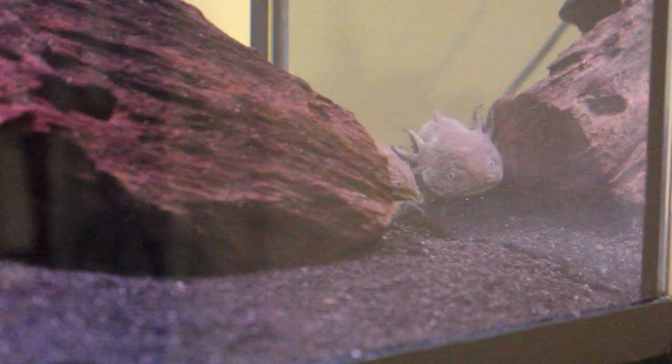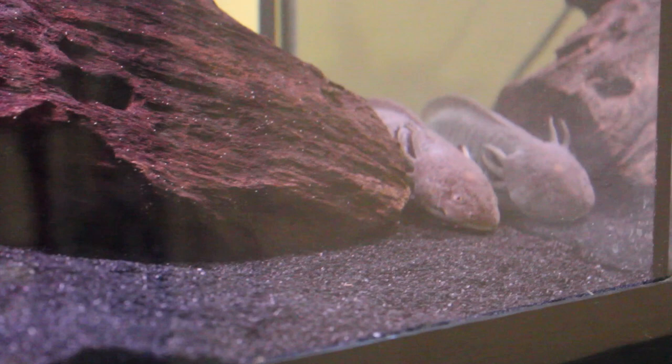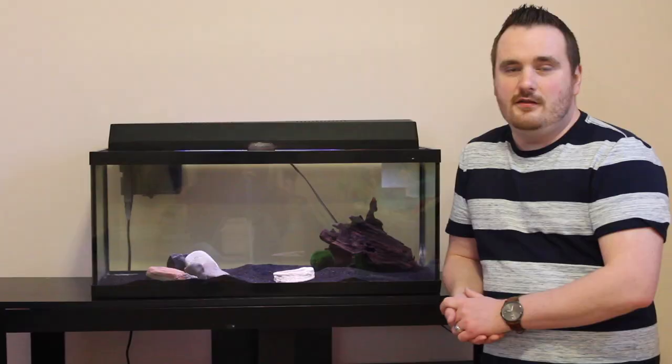Which gets me to my next point — you don't want your axolotl to have the aquarium in direct sunlight. Axolotls like dark areas. And if you had an aquarium that was always lit up or always in direct sunlight, it would probably stress your axolotl out.